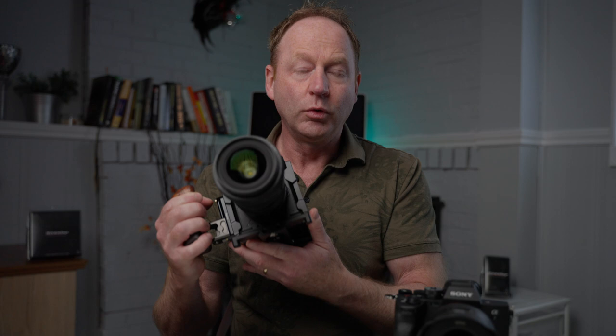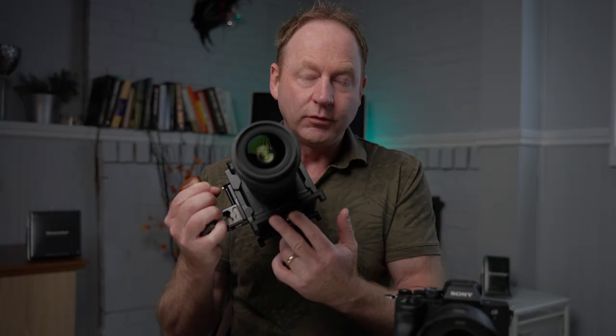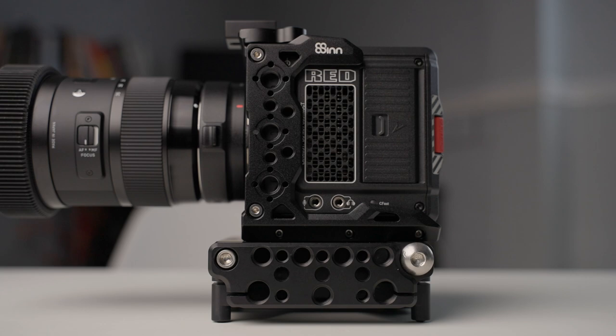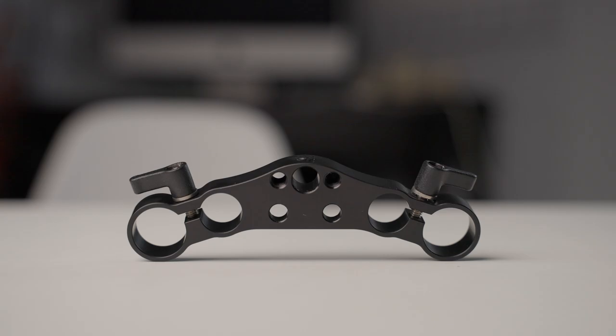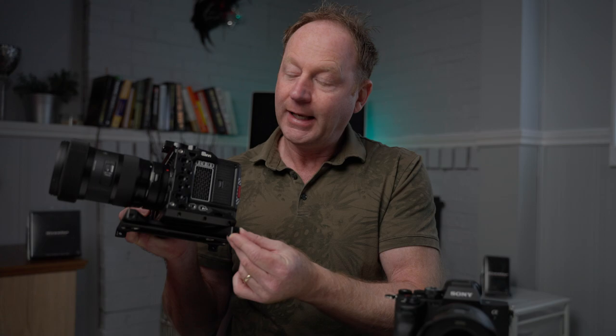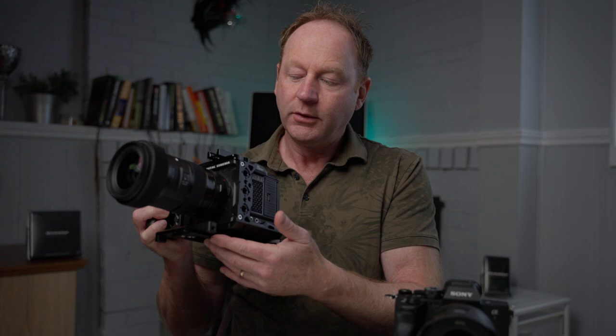There are other features incorporated in the Quick Stand system. Looking at the front, you have two holes, and there are also holes on the side, which allow you to attach other components. You could have a lens support system or rods on the front, or a Kessler K-plate or cheese plate on the side to attach more accessories. It's really well thought out.